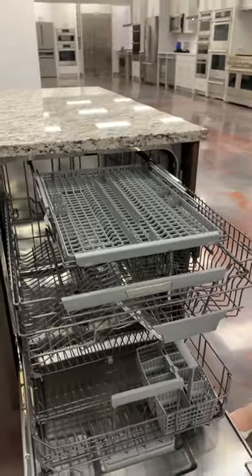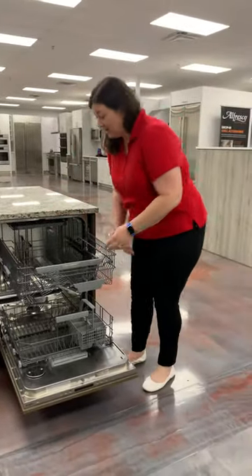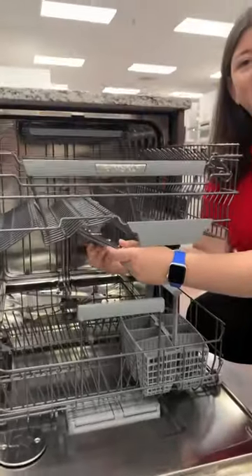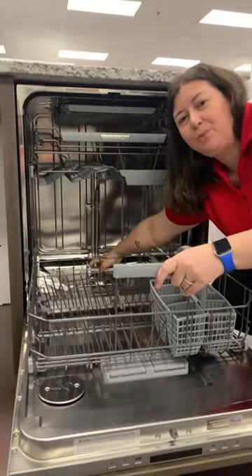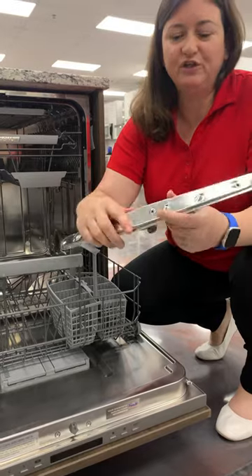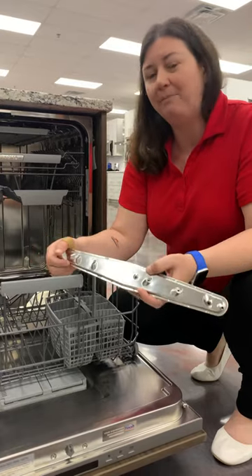A key feature with this dishwasher that you won't find with most — I always think about how I'm going to clean something, and this dishwasher actually comes apart. You can take these wash arms apart; it comes off here and pops back on. You can also pop the one down here. All you need to do is rinse with water, so if you ever see any food or anything protruding through here, just pop it off, rinse it under the sink, and pop it right back on.